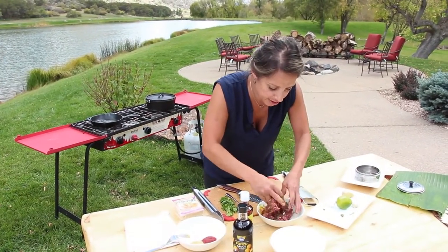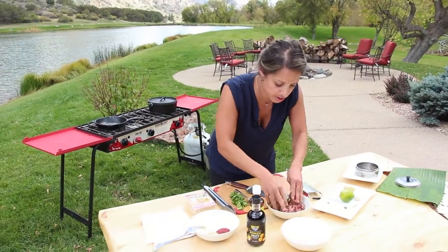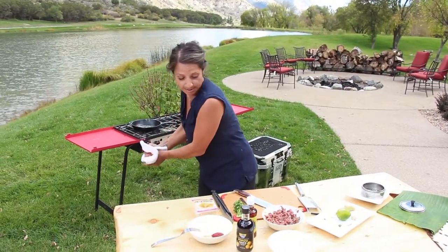I keep telling you guys not to be afraid to use your hands, and don't be, because your hands are the best utensil you've got. So once you get all that mixed, we're going to wipe down our hands and I'm going to show you how to make some awesome dumplings.